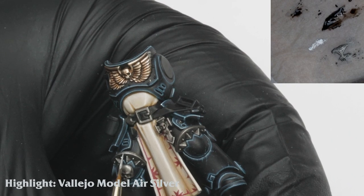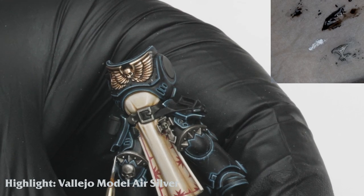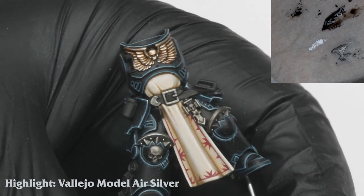Once I'm happy with the shading, I carefully start to highlight the edges and rivets with Vallejo Modelaire silver. Where the miniature is sharp enough, I'm carefully using the side of the brush to pick out the edge.